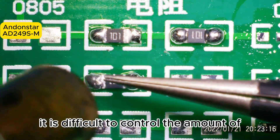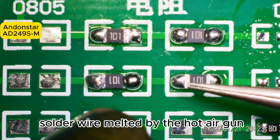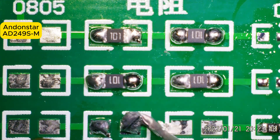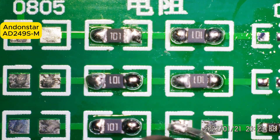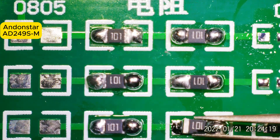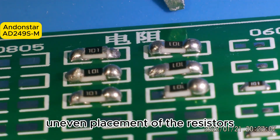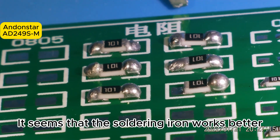As we can see, it is difficult to control the amount of solder wire melted by the hot air gun. Too much solder causes the uneven placement of the resistors. It seems that the soldering iron works better.